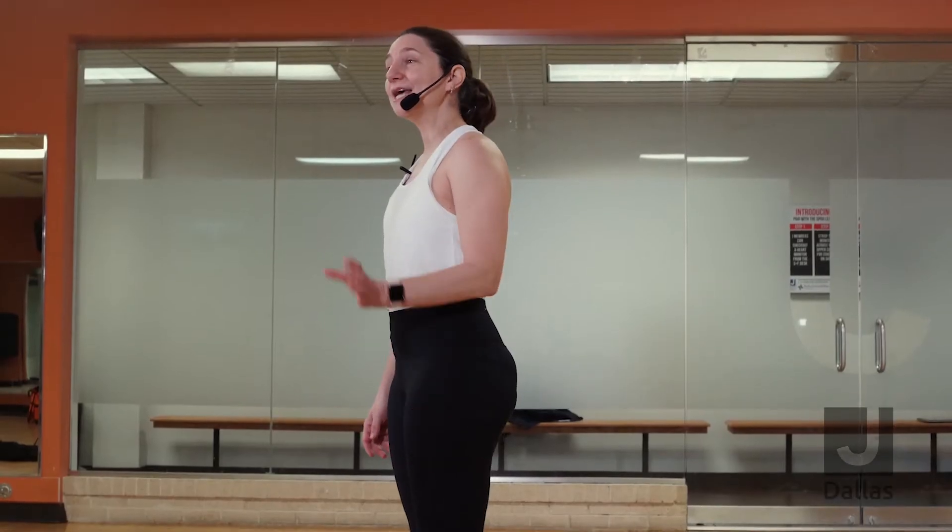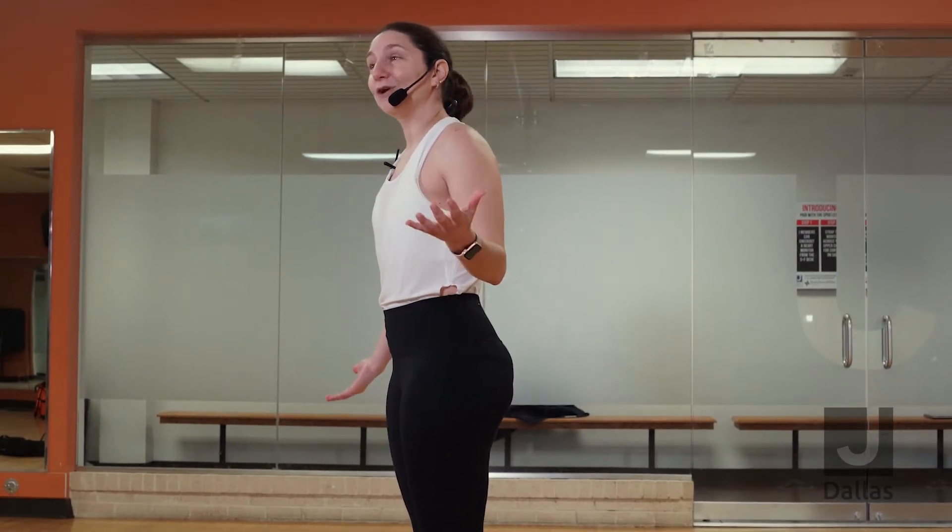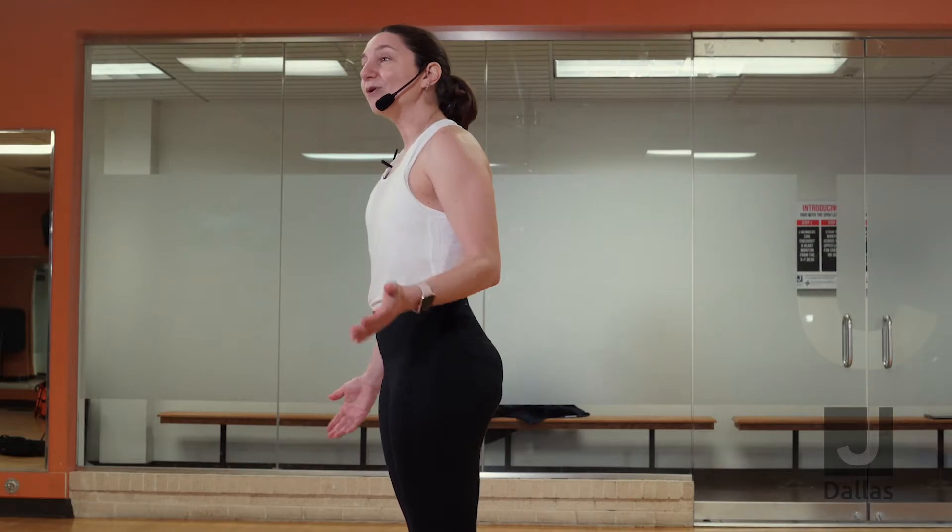My name is Elad. I'm the membership director for the JCC of Dallas. I'm also a yoga instructor. Welcome to the morning riser salutations. This is a 10-minute yoga practice for you. You can do it every morning or afternoon. Grab your mats and join me for this 10-minute sequence.